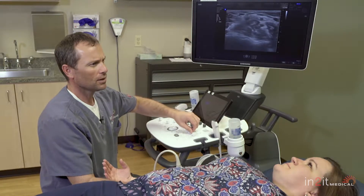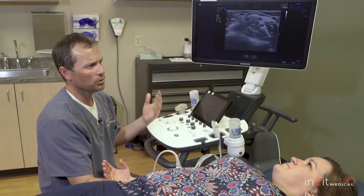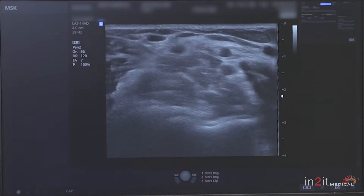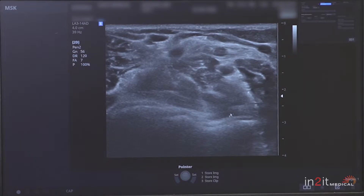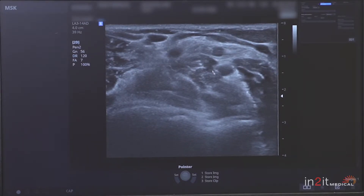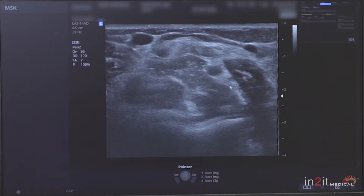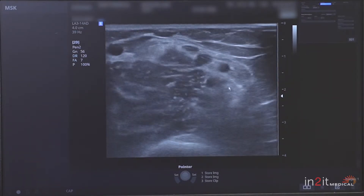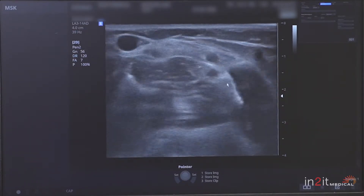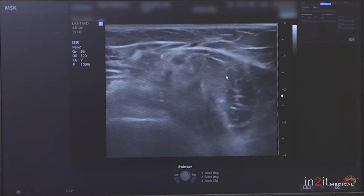This is an ultrasound — in this case we're looking at the anterior elbow, or the elbow joint from the front side. The first thing we notice is we can see all the way to the bone, which is down here. We see the scalloped appearance of the bone, and on top of it we have a muscle called the brachialis. Next to that we have the brachial artery, and right next to that we have the median nerve. We can actually see it very well as we scan up and down through the arm.